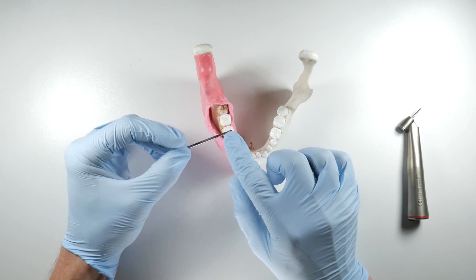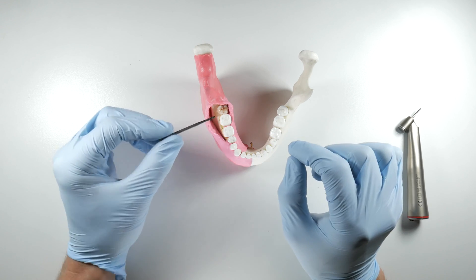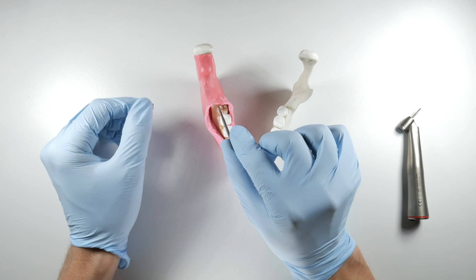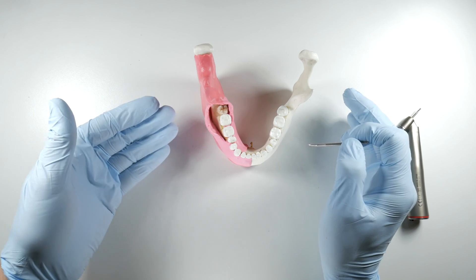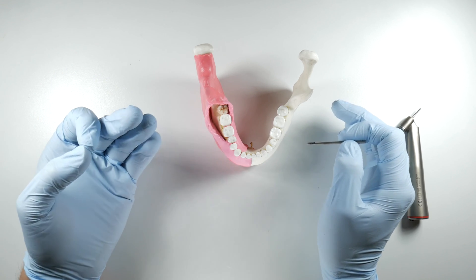The diameter of the tip of the 1703L burr is about 2.1 millimeters, which is nice because it gives you a good width for the trough when you make it around the tooth. It gives you just enough space to get an elevator down in there, but not so much as to take away too much of that cortical bone that you'll be using to fulcrum off of.